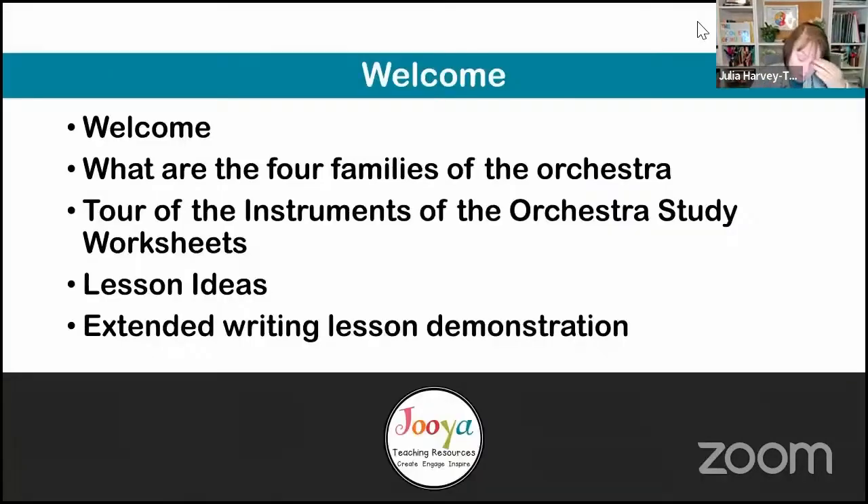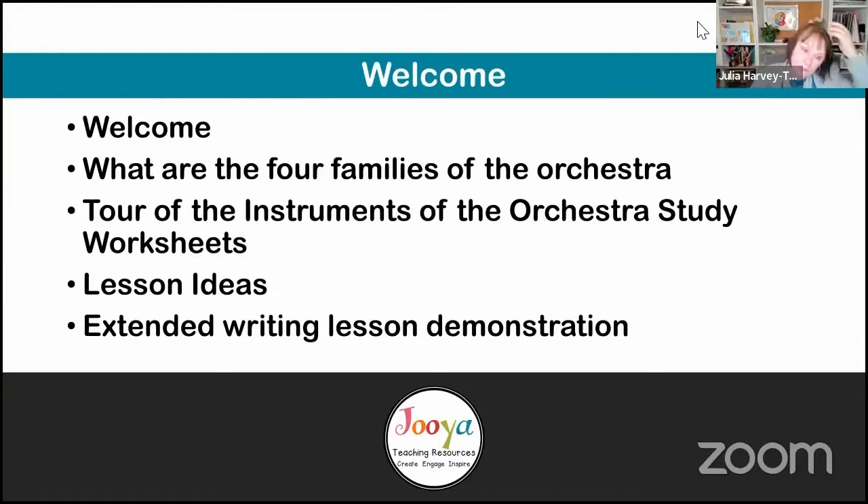So welcome. I'll explain what the four families of the orchestra are. You'll see a mind map that I use a lot to explain these things with the kids. I'm going to give you a quick tour of what's actually in the resource and then some lesson ideas. I'm also going to show you how to turn one of these simple worksheets into an extended writing piece, because at my school we're all about extending that writing and getting those kids writing no matter what class they're in.